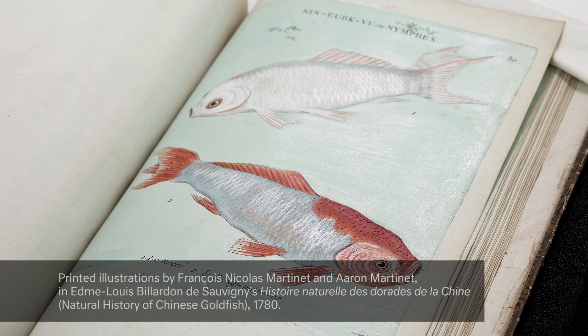I'm Penley Knipe, head of paper conservation, and today I'd like to show you what we're affectionately calling the fish book.